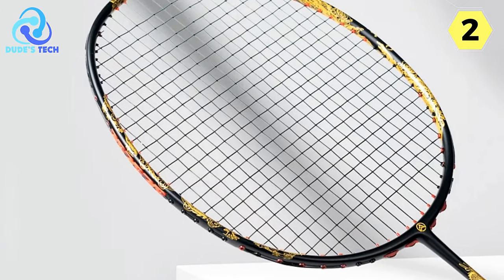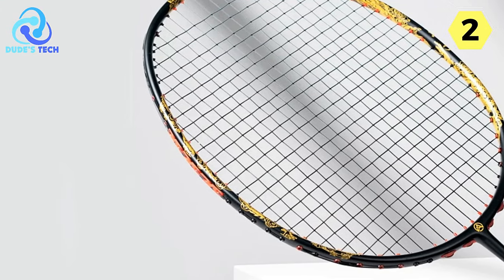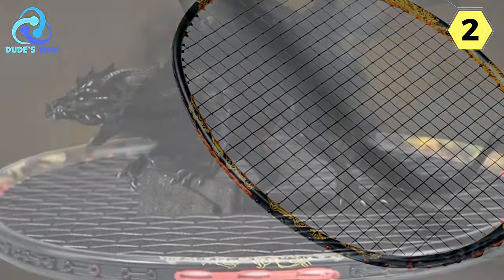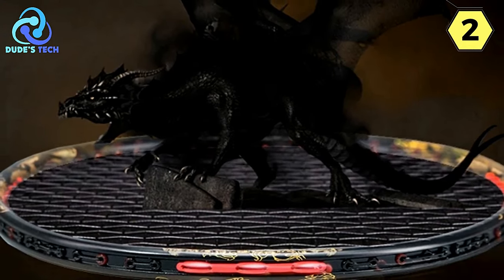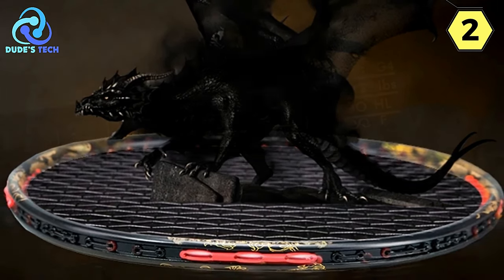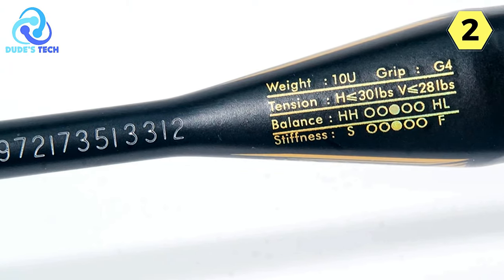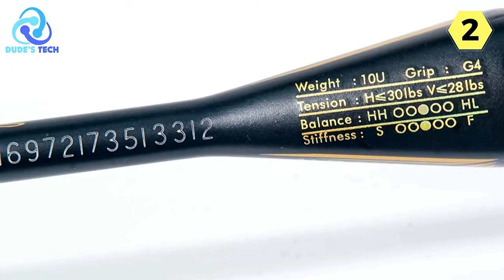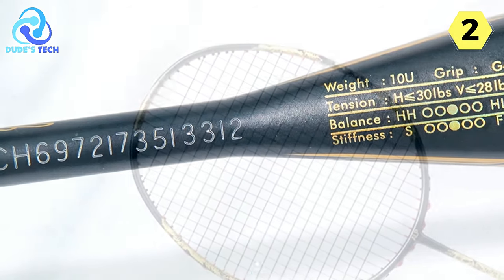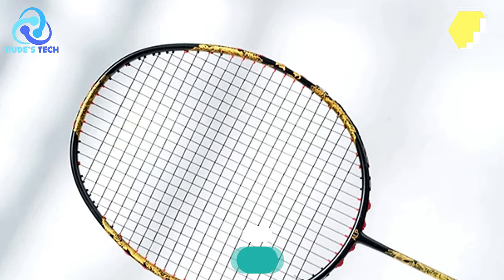In conclusion, the Alpsport GD1 Badminton Racket is more than just a piece of sports equipment — it's an embodiment of excellence. From its versatility and durable craftsmanship to its portability and elegant design, every aspect is carefully curated to offer a badminton experience that transcends the ordinary. For those who seek the perfect balance of performance and style, the GD1 sets a new standard in the world of badminton.